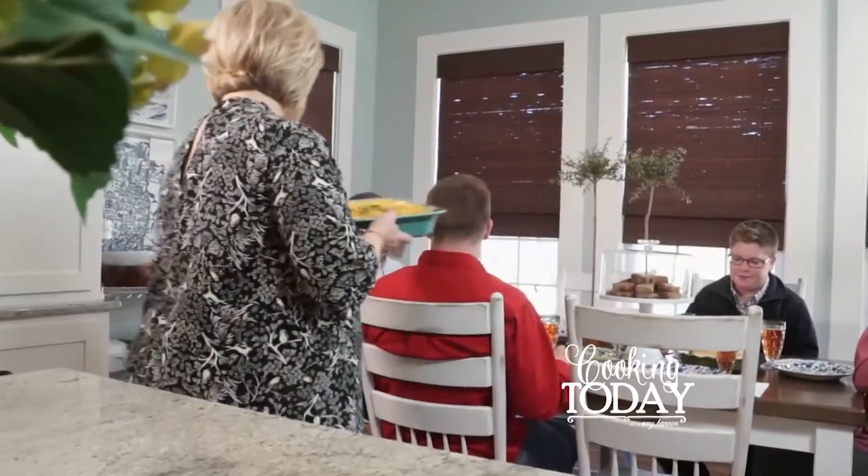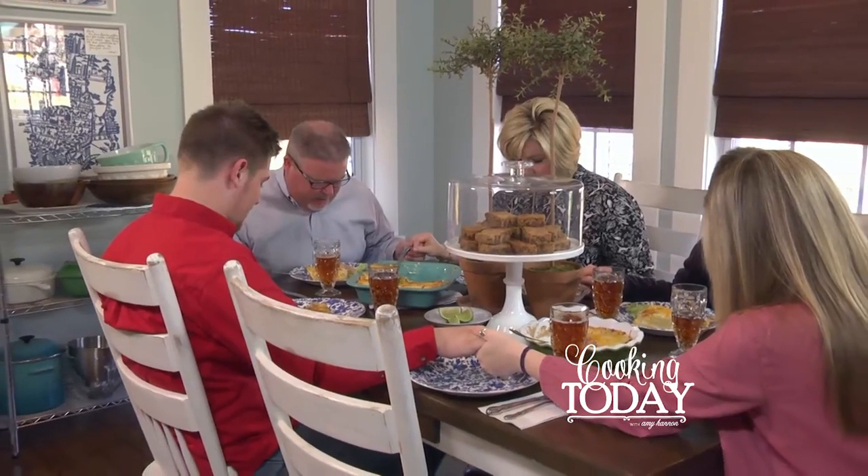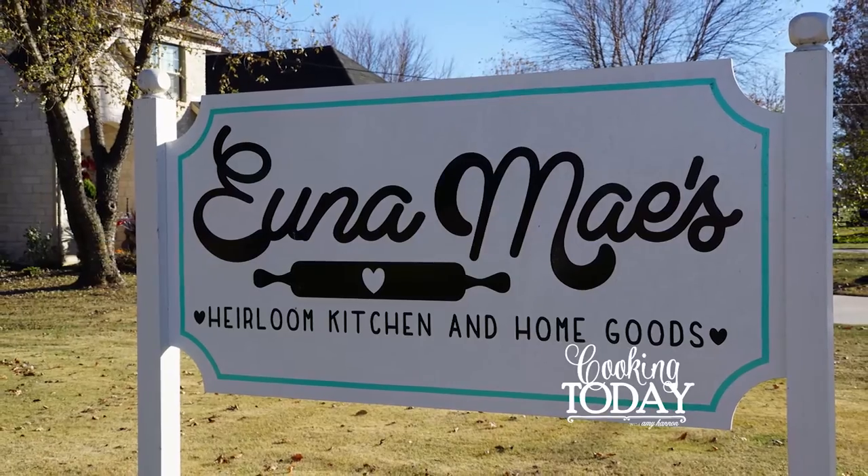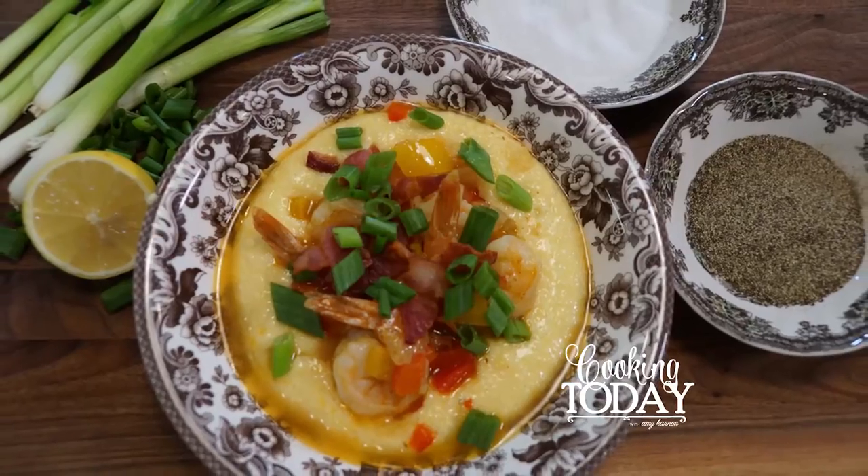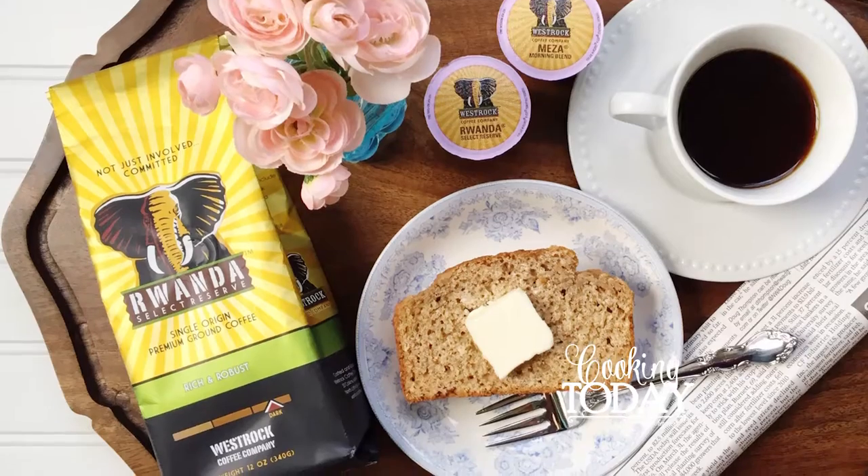Hi, I'm Amy Hannon, and nothing thrills me more than people and food. I'm a preacher's wife, a mom of three, and I own my own specialty kitchen store. I've kept an open door and a well-stocked fridge, which means I have fed a lot of mouths over the years. So welcome to my kitchen.